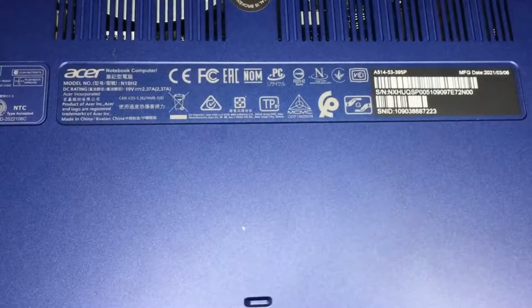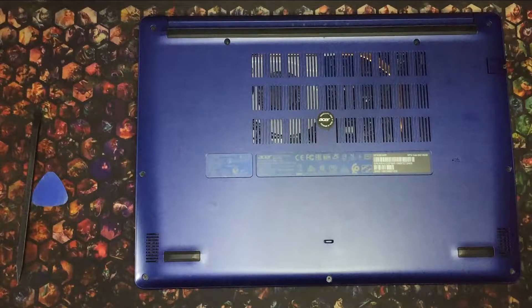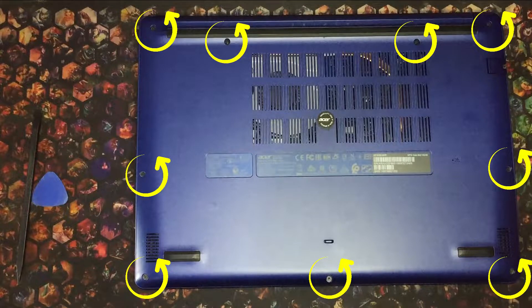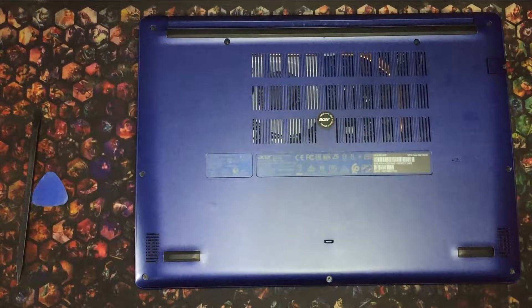To start off, we'll flip the laptop exposing the bottom part. I have an Acer Aspire 5 model N19H2, or A514-53-395P to be exact. There are 10 screws securing the bottom cover: 3 short screws, 6 slightly longer screws, and 1 hidden screw behind the warranty sticker. I still have 1 year of warranty left, and removing this sticker will void my warranty. But having the laptop serviced by someone very far away from me is definitely more hassle than help, so I'll take my chances.